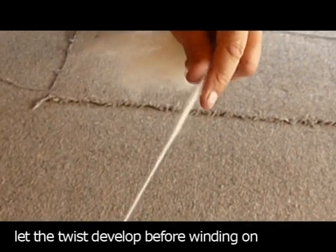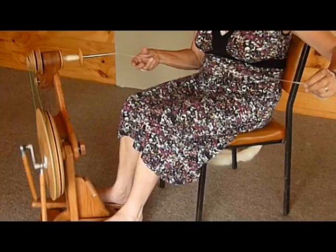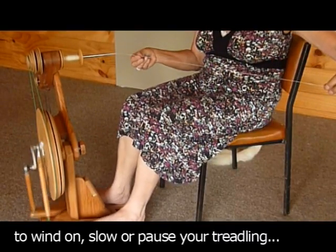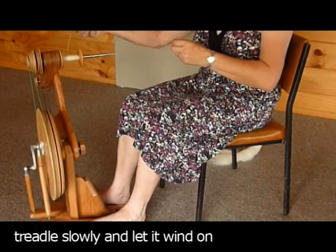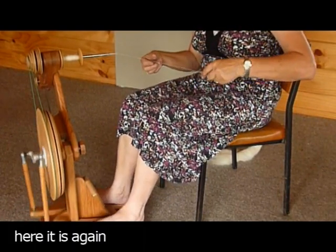You need to make sure that you've got plenty of twist in it. And then when you're happy, slow or pause your treadling, then pull the yarn off the shaft, wind it onto the bobbin again, and then lay it across the groove and onto the shaft again.